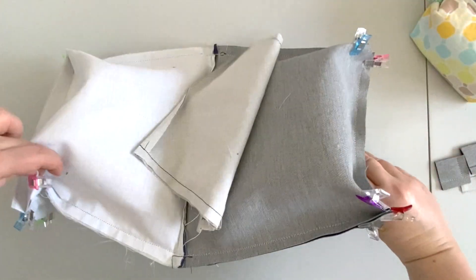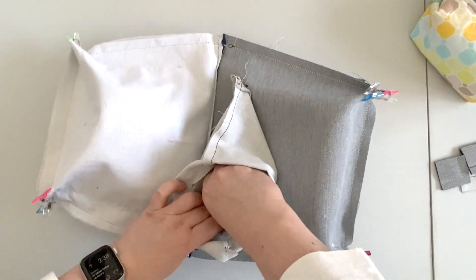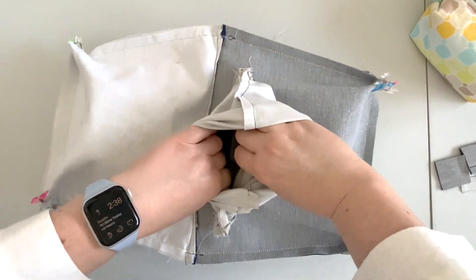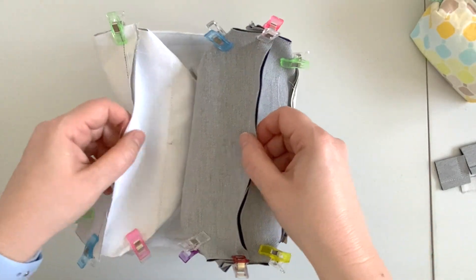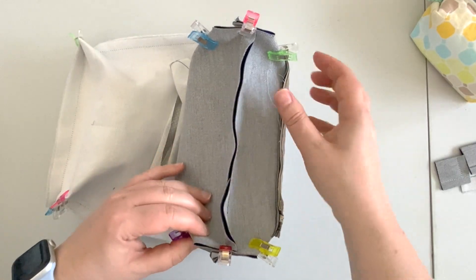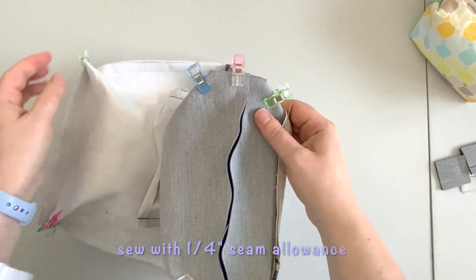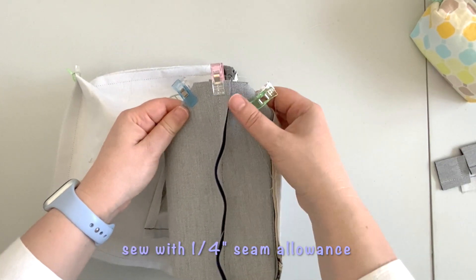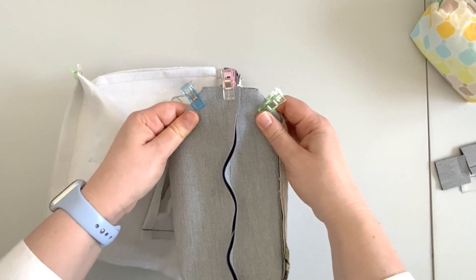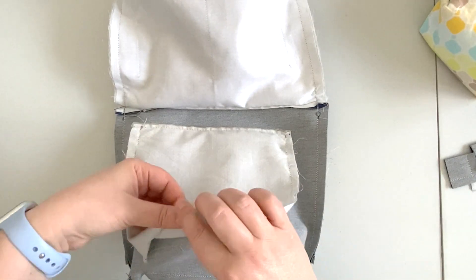At this point it's also a good idea to make sure that we can unzip our pocket so when it's time to turn our back right side out we have the opening ready. Now we have all our corners clipped and ready to be boxed. Take it to the machine and sew with a 1/4 inch seam allowance. You can also double the seams on the vinyl to prevent the thread from showing when we turn the purse right side out. My corners are boxed — now it's time to turn my purse right side out.